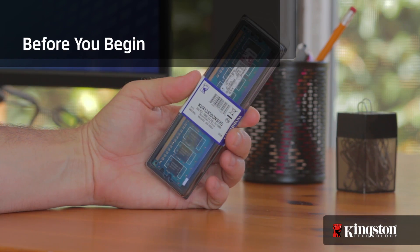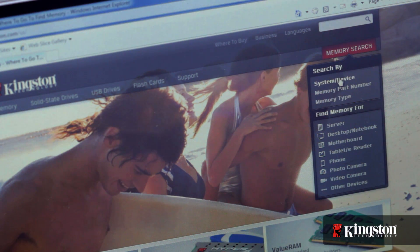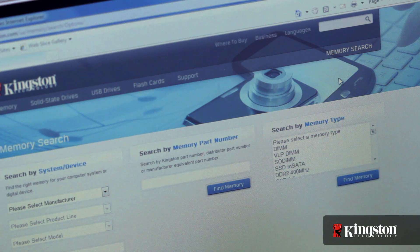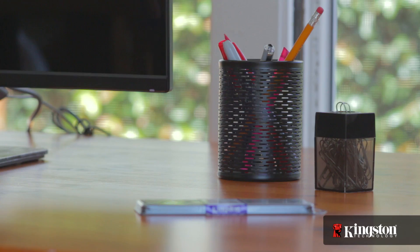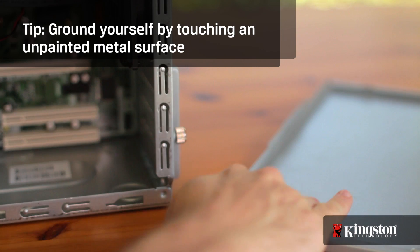But before you begin, there are a couple things to keep in mind. First, make sure that the memory you buy is compatible with your system. Kingston.com has an online tool to help you easily find which memory is compatible with your computer. Next, your work surface should be clean and you should ground yourself first by touching an unpainted metal surface to prevent damage to any components.